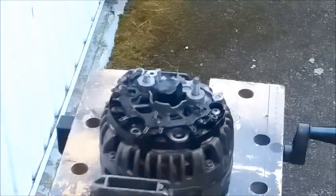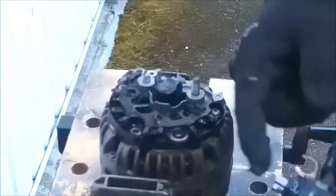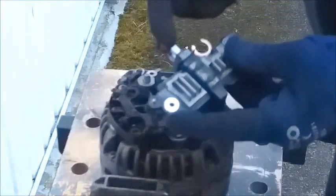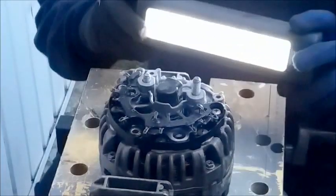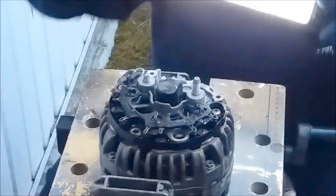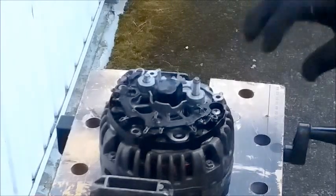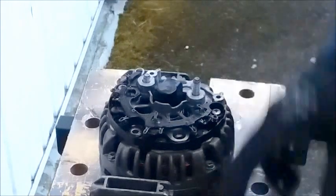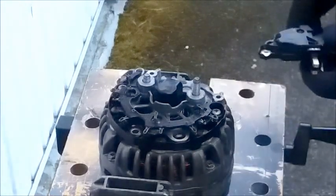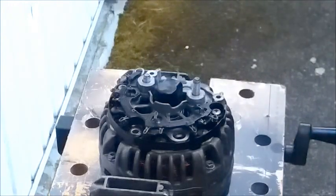The specification for these is a minimum brush length of 7.5mm. Have a look at the slip rings — the slip rings are fine. I have already spun the alternator up by hand and the bearings are fine; it works perfectly smoothly. There is absolutely nothing mechanically wrong with this one — it's purely that it's worn its brushes down.